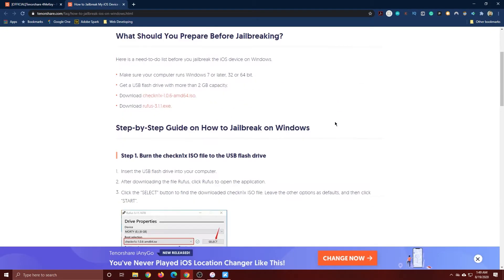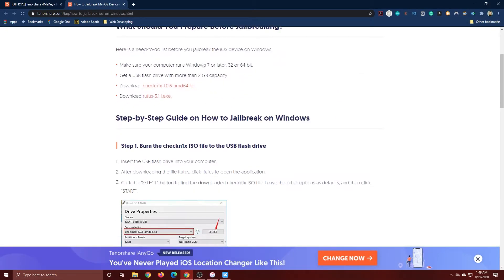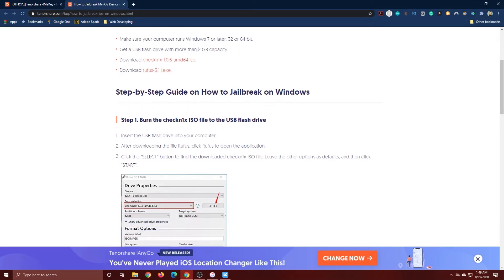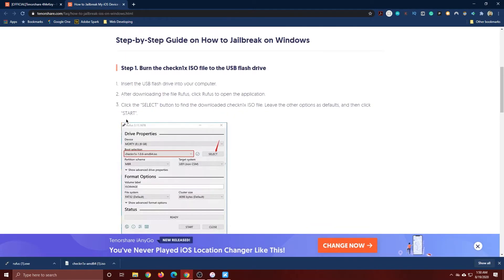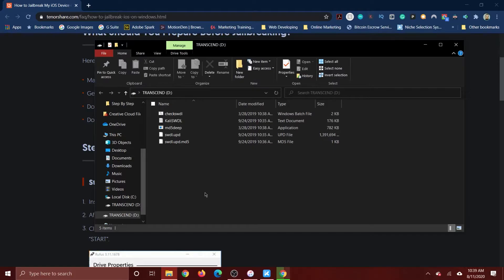We need to make sure we're running Windows 7 or later. You'll also need a flash drive — I'd recommend something a little bigger than two gigabytes, because we're going to be downloading an ISO file onto it and we want a little extra space. Download the ISO and also download Rufus.exe. Once you have Rufus downloaded, go ahead and open it — I recorded this process earlier so I'll show you a video of it now.